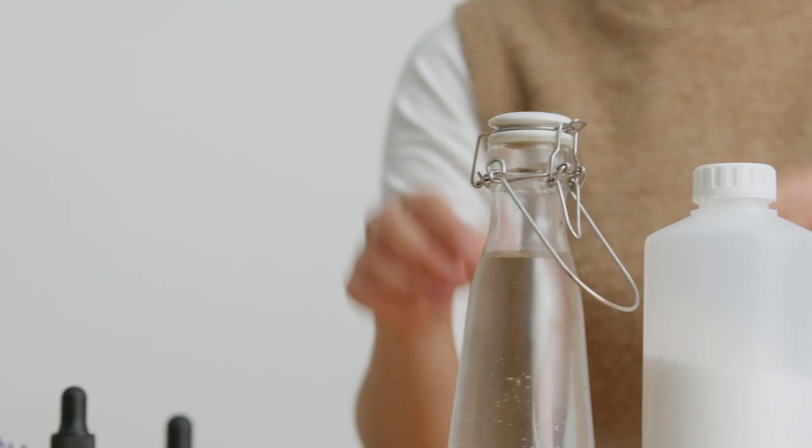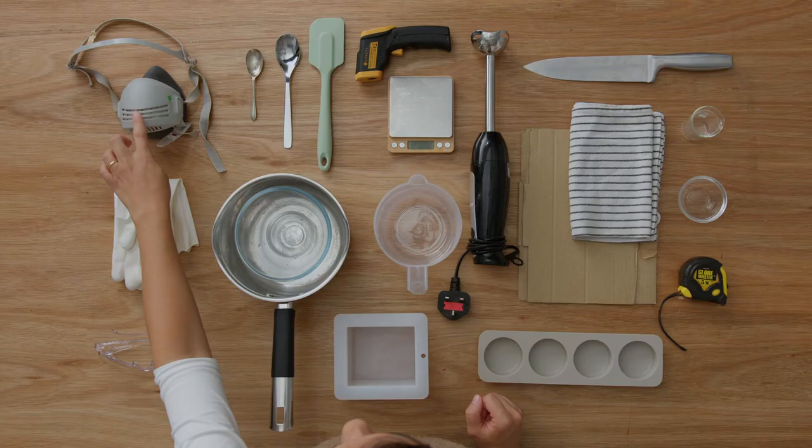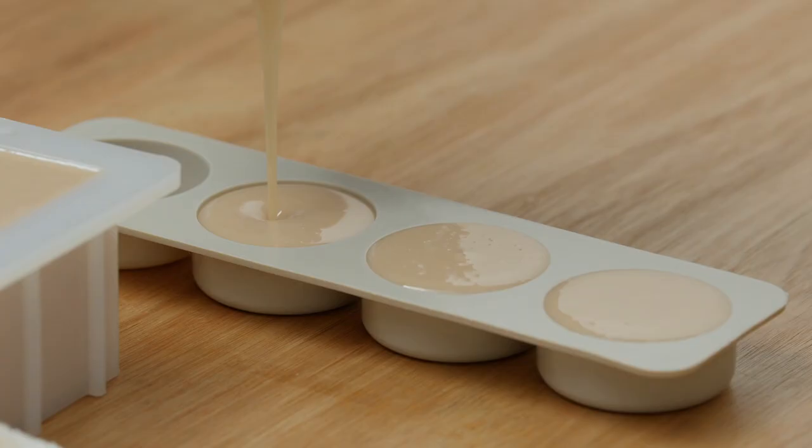You will need olive, coconut and essential oils, sodium hydroxide, water, clay, a good scale, safety equipment, some kitchen utensils and a mold. Let's make the world a more sustainable place, starting with our humble bathroom soap.